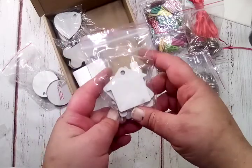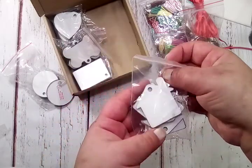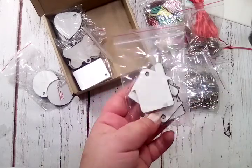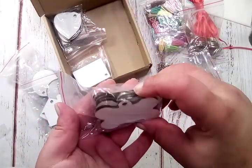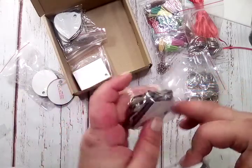You get these cute little houses — you could make a keychain for your house key, or a small little housewarming gift for a friend. You also get these little dog bone shapes, and there are five of all of these.